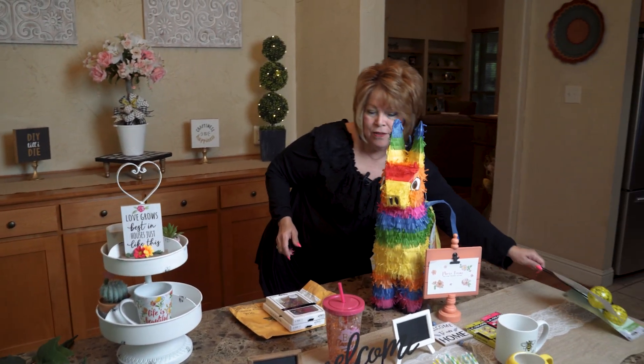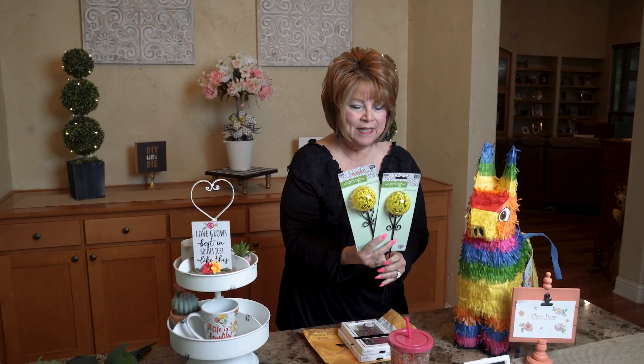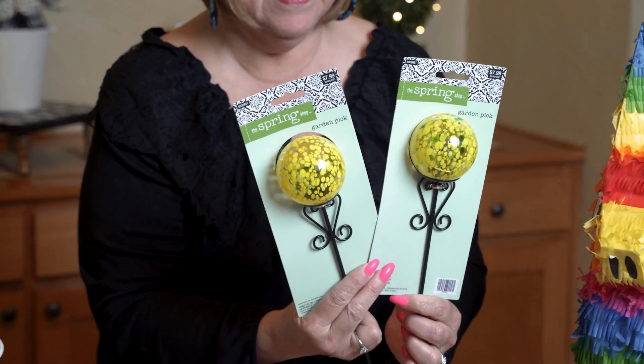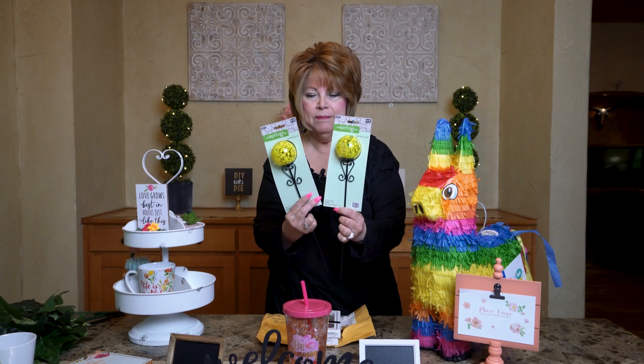I also received something else from a viewer and friend. Look at these — aren't these pretty? I love plants, and I love being outside during the summer going out to check my plants every morning. I can't wait to go put these in pots around my porch. Thank you, Suzanne. Love you, friend.